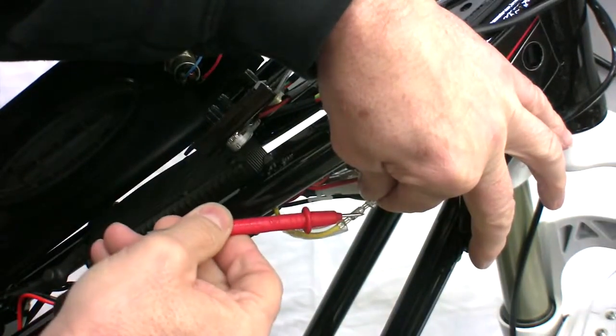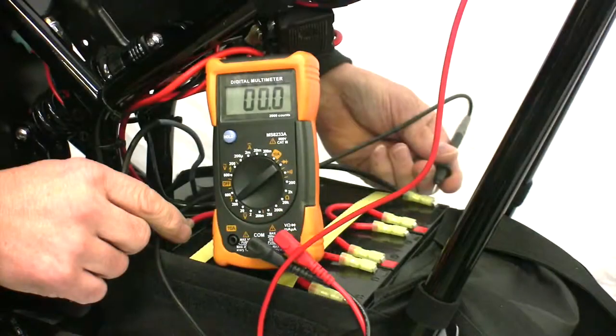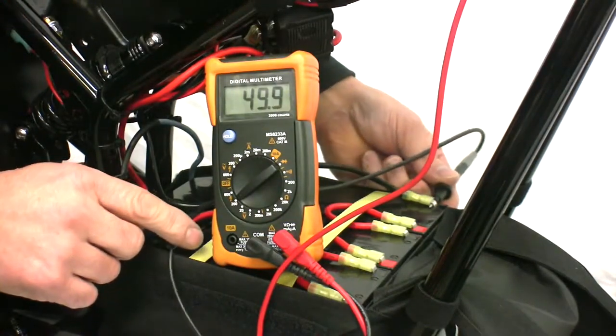Touch the red multimeter probe to this yellow wire. Check that the multimeter reading matches the total battery voltage you recorded in step 1.